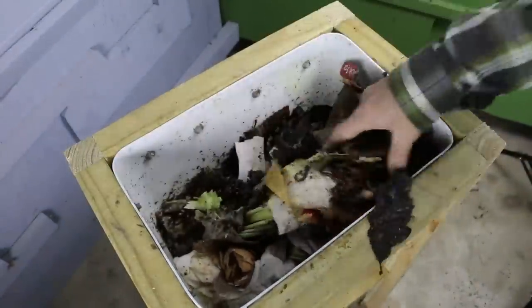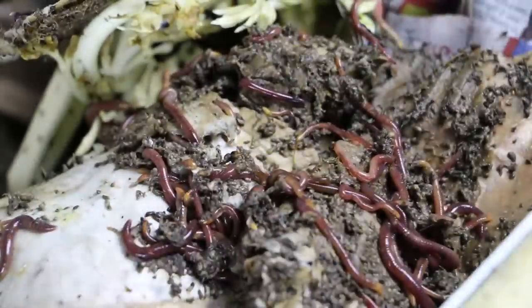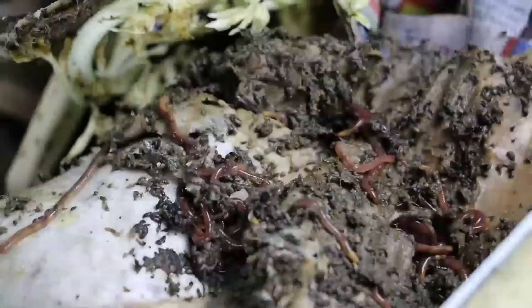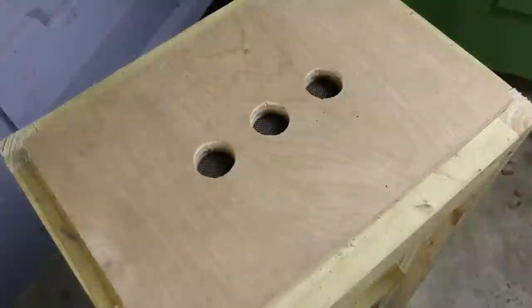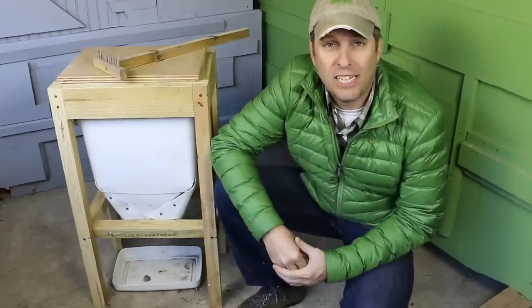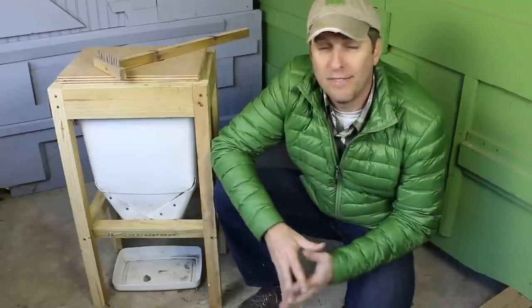So far, I'm extremely pleased with the flow-through worm composter. There is robust worm activity in the top layers of compost, but only the occasional worm that comes out the bottom. I wanted to show you a few simple modifications I made to the flow-through worm composter now that I've been operating it for a few months.